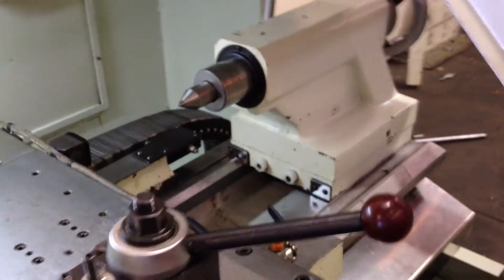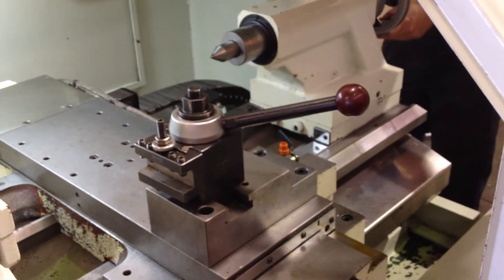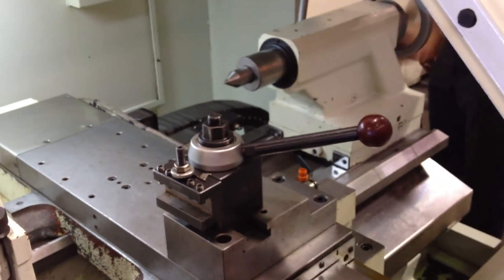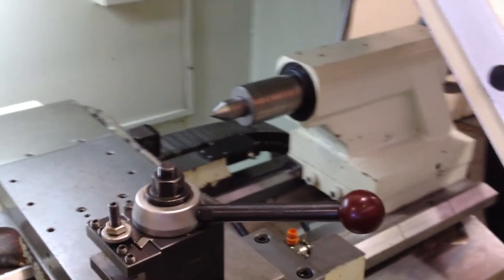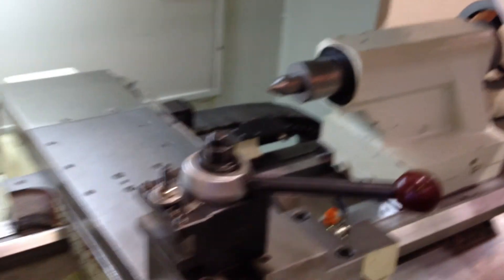1,000 RPM. That's your tail stock. Your quill raise — we're going to move the quill out manually, cranking the quill out, then turn the quill back in. You've got a number four Morse taper in the tail stock.